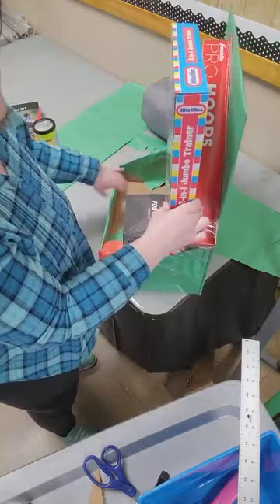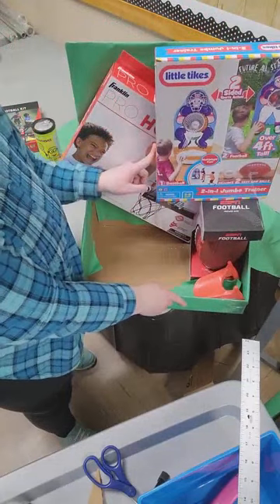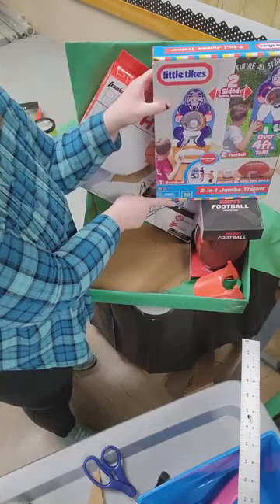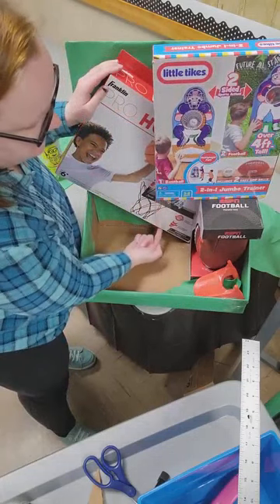I could lift it all the way up here, but it was super wiggly on this side — really floppy. So in order to get a strong connection, I took a piece of tape about eight inches long, all the way down, and then the full width of the box, about two inches back here.